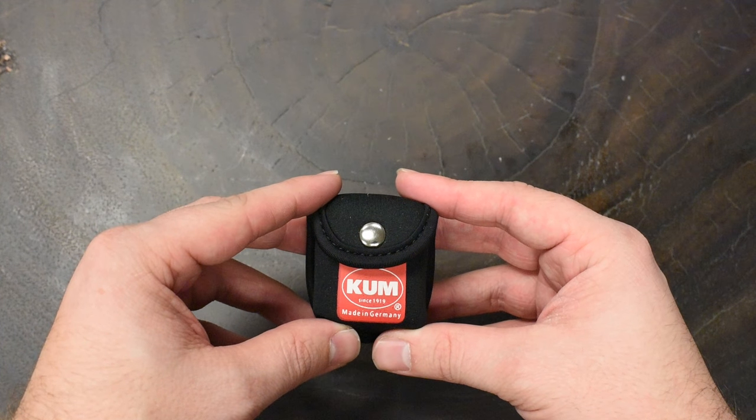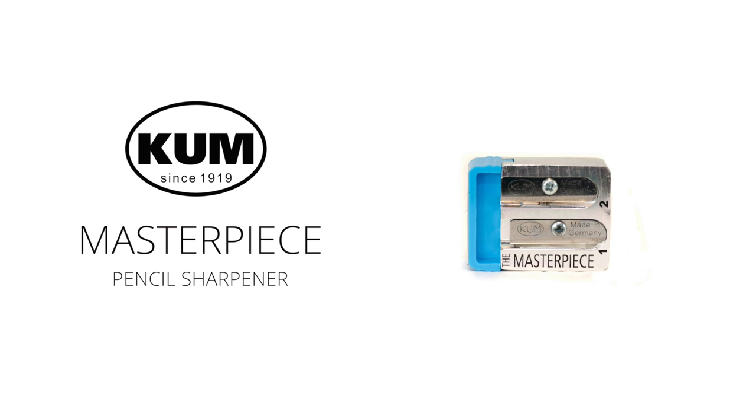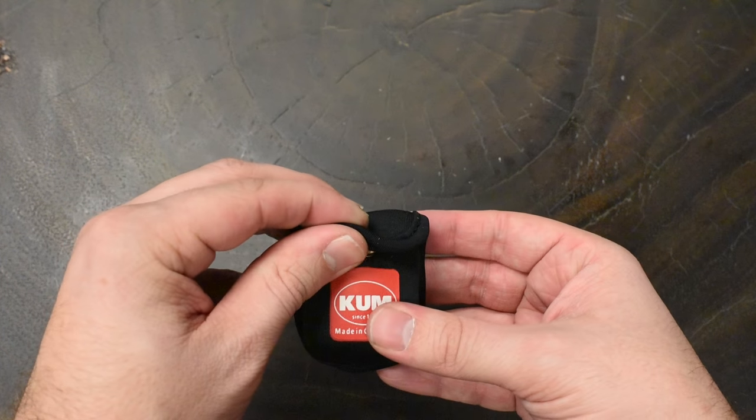Hey everybody. I'm here today to talk about our brand new pencil sharpener, the Kuhm Masterpiece. These guys are handmade in Germany, and before we get into it, we're going to go over the packaging and everything that you get with it real quick.